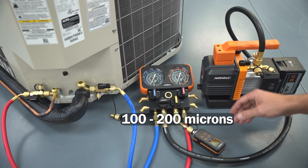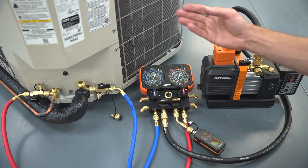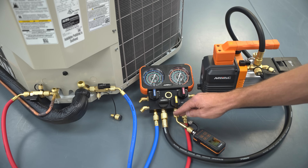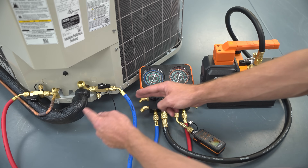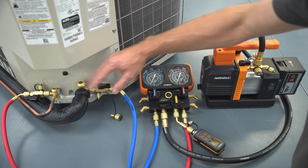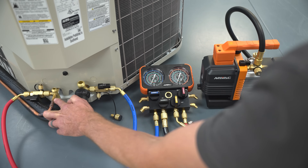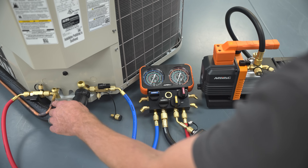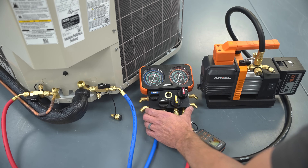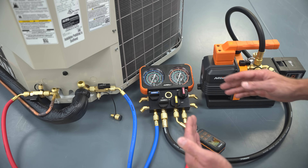Once the vacuum is holding at 100 to 200 microns, shut off the vacuum gauge right before breaking the vacuum with refrigerant from the system, or take the micron gauge off and add refrigerant from the bottle into the port to break the vacuum through the manifold hoses into the system. When breaking the vacuum with refrigerant from the bottle, we typically put it into the liquid line because it's smaller in volume — we're trying to get liquid refrigerant into that line without it flashing and vaporizing before we get the full amount in.